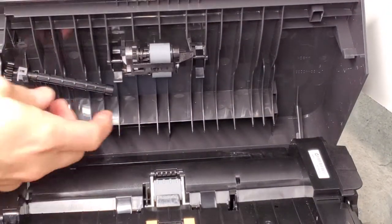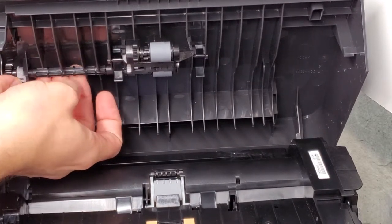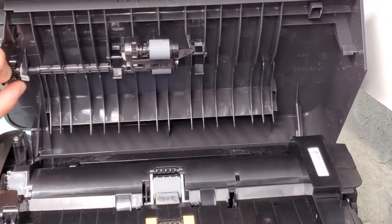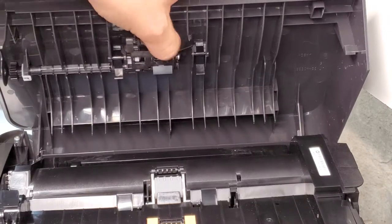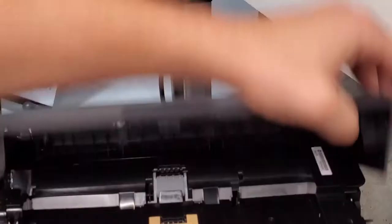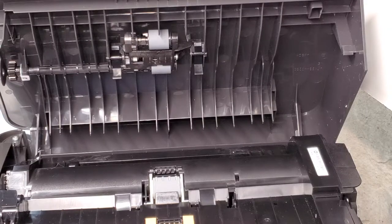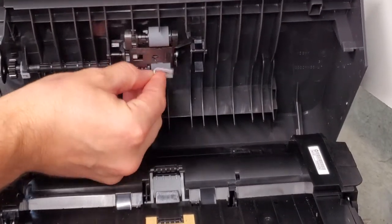Make sure it looks like this, then we're going to put this rod in here and to fix it in place, just move it to the right and fix it like this. Now the roller should be good to go. To clean it, I would use either a paper towel with some cleaning solution on it, or just an alcohol swab that's already soaked with alcohol, and just clean it like this, rotating it as you go.